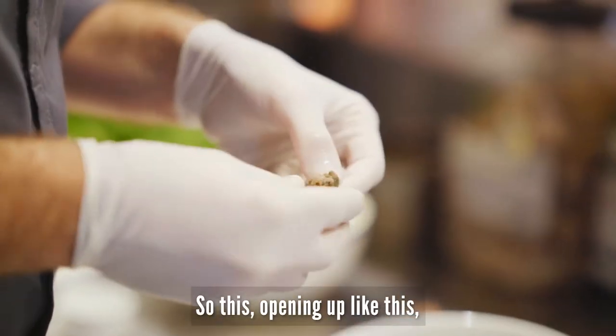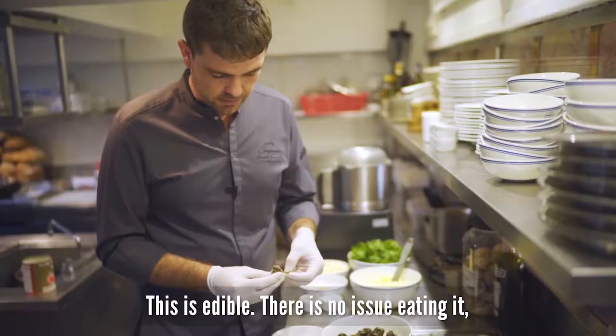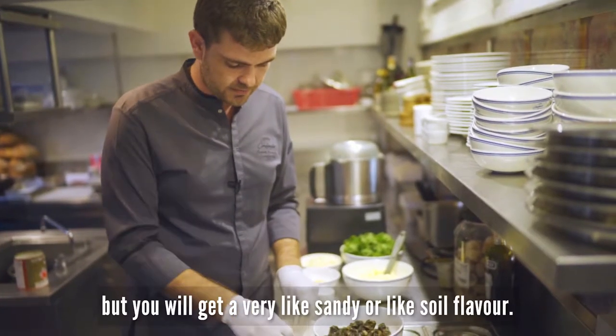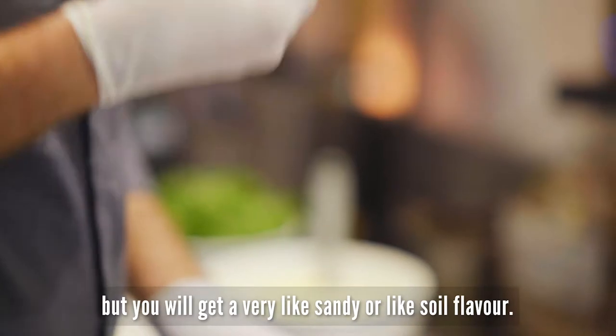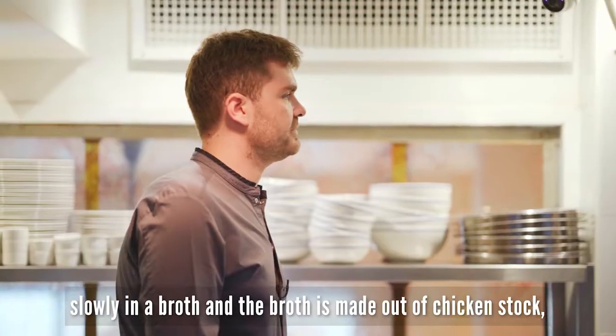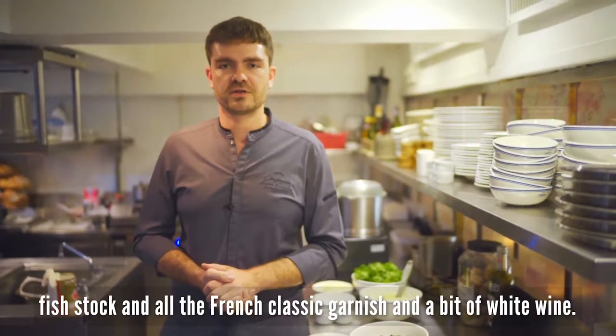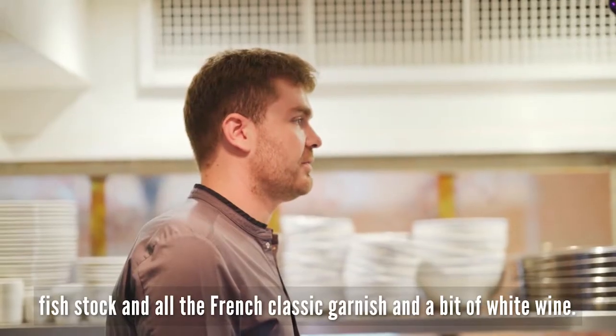Opening it up like this, you get rid of all of this white part. This is edible — there's no issue eating it — but here we get a very sandy or soil-like flavor. Once this is done, we're going to cook them slowly in a broth made out of chicken stock, fish stock, all of the French classic garnish, and a bit of white wine.